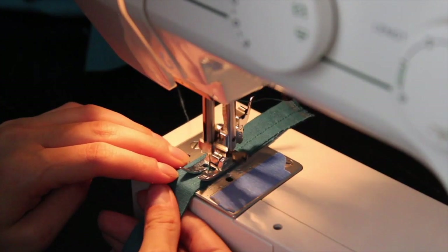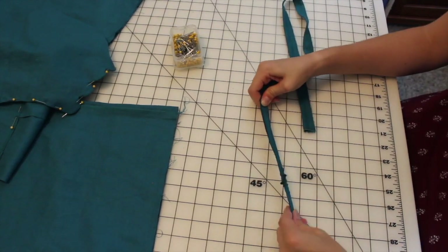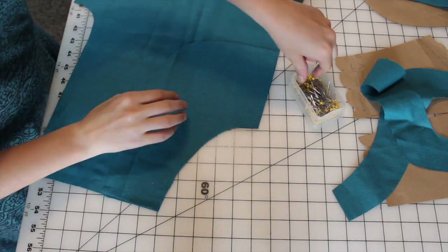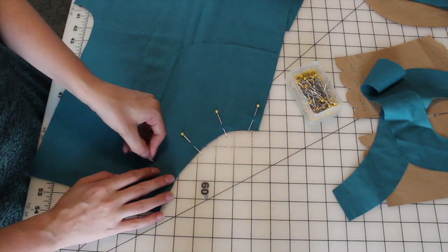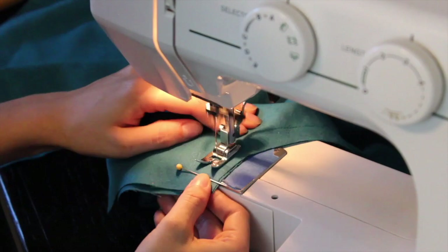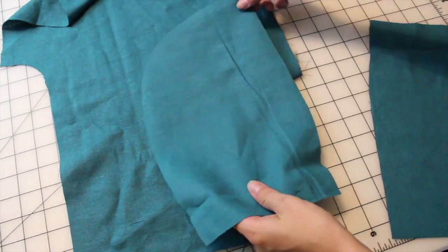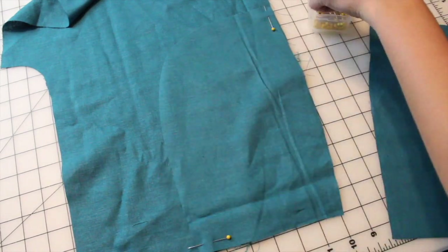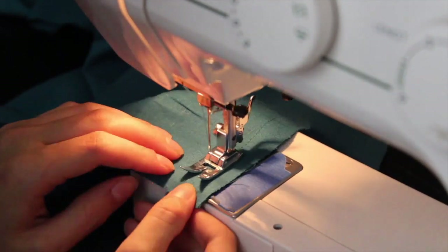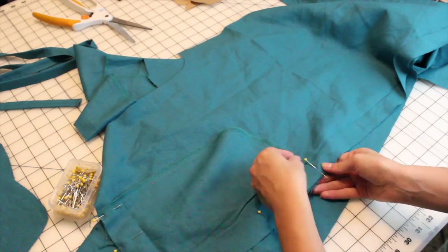I'm going to take a few minutes to sew the straps, which I'm making a half inch wide instead of a quarter. I just stitched them, turned, and pressed. Then back to the pants — I started by pinning in the pocket linings and stitching them down. I turned the linings to the inside, then lined up the pocket backs, pinned and stitched them down. And the pockets are ready for the rest of the pants to be assembled.